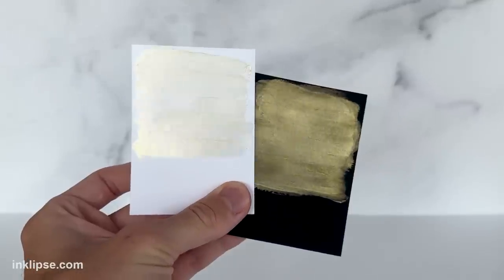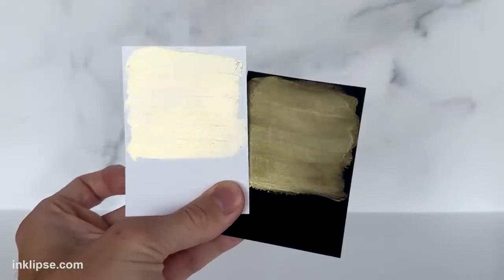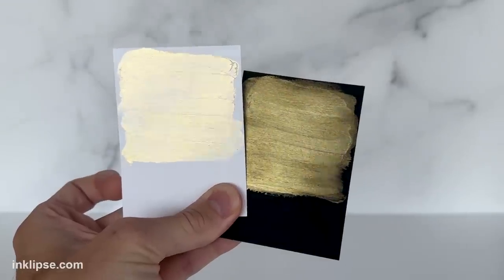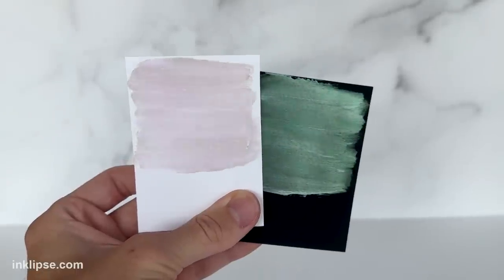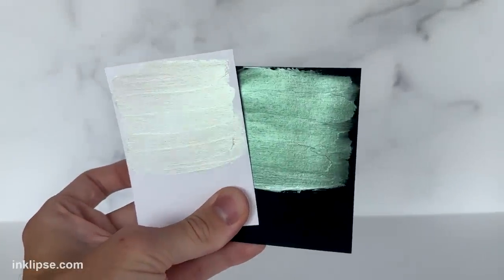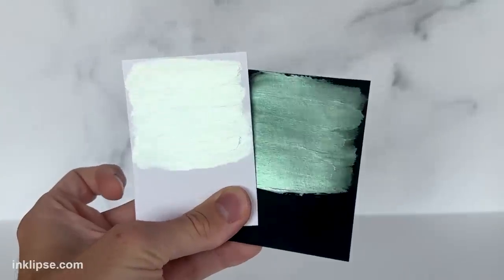Next we have Golden Hour, which is the yellow. I love this bright yellow gold color — it's really beautiful. And again you can only see the yellow at certain angles, which is really special. Next we have Crocodile Tears. This is one of my favorites. It's kind of a minty green color and it looks absolutely beautiful on both cardstocks.